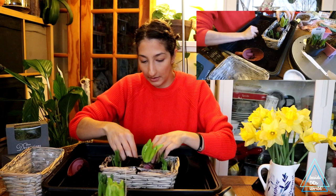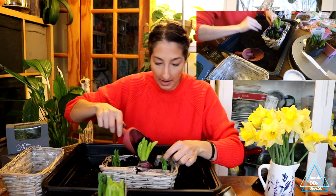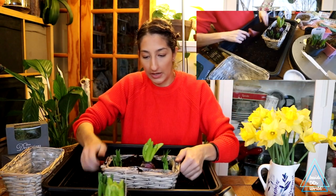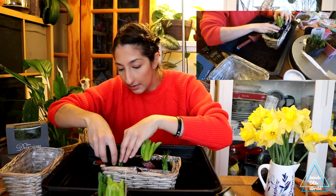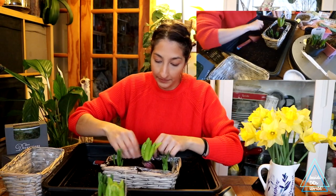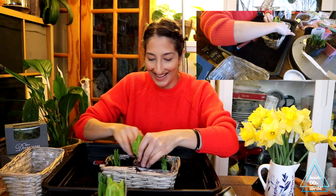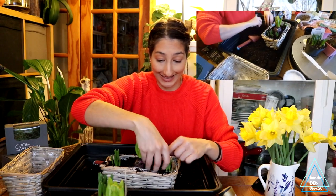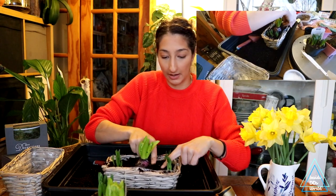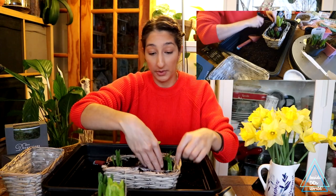And then we're just going to backfill — hopefully not making too much of a mess, which I always do because I'm not very delicate. Just give it a shake to help move the soil around, and get into the little places with your hands. I do want the hyacinth to be the star of the show. I have no idea if these are going to bloom at the same time — I hope they will, but if they don't, at least we still have something pretty to look at.